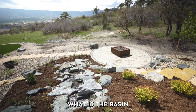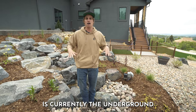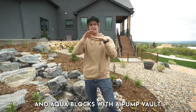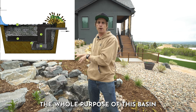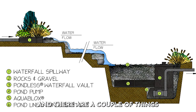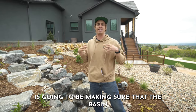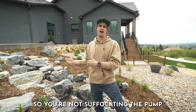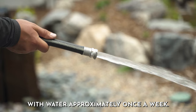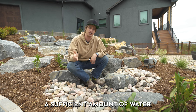The first question is: what is the basin and what is its purpose? What I am standing on is currently the underground basin of this water feature. It consists of a liner, underlayment, and aqua blocks with a pump vault. The whole purpose of this basin is to be an underground reservoir to sustain the water within the stream. The first and foremost maintenance consideration is making sure that the basin has a sufficient amount of water in it so you're not suffocating the pump within the pump vault. It is ideal to fill the water feature up approximately once a week.